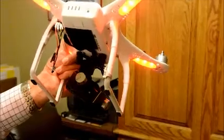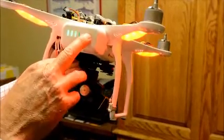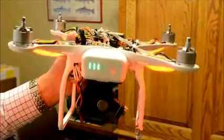It stays red for a little bit. And if I turn the battery on, it does basically the same thing.